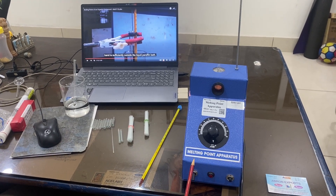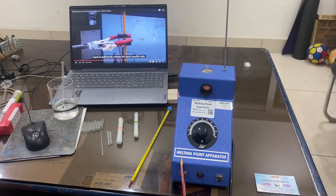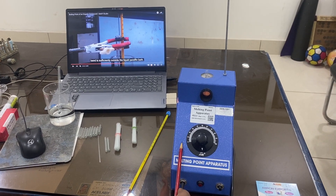Welcome to another video by Ebron Export. This is a melting point cum boiling point instrument — it is a two-in-one instrument.